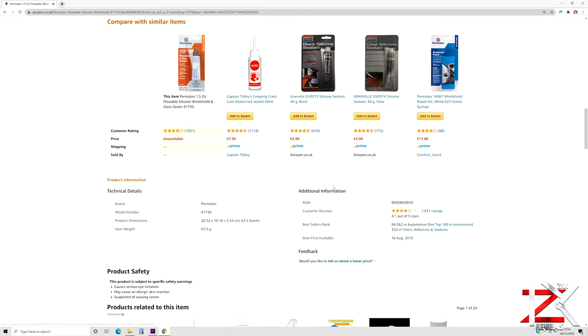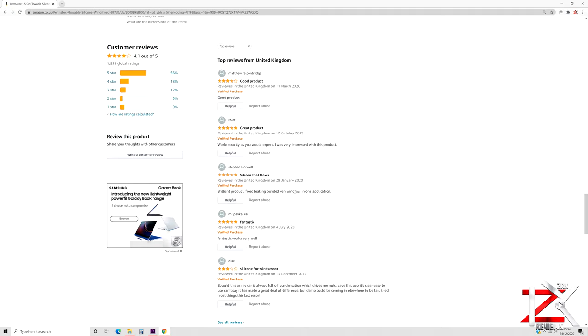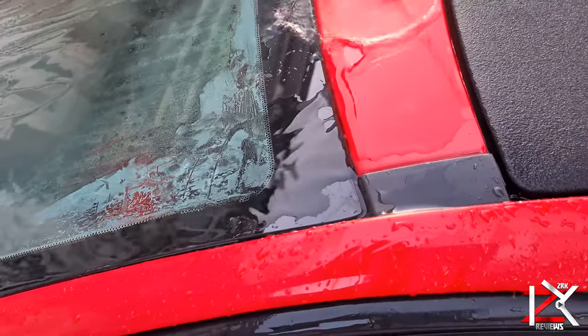So if you think that your windscreen sealant is damaged and you have water leaks, then apply the sealant on the outside of the windscreen groove. And as you can check out from customer reviews, they had the same problem and got it fixed.